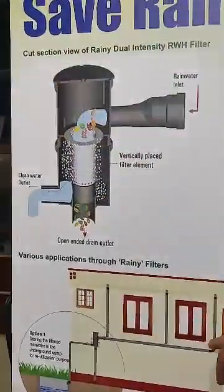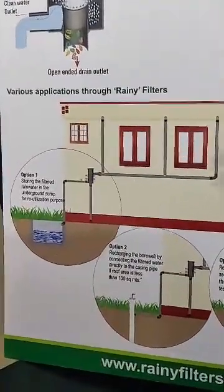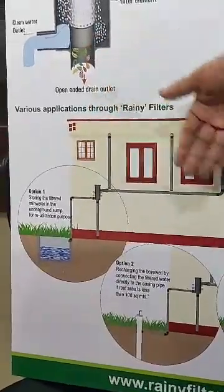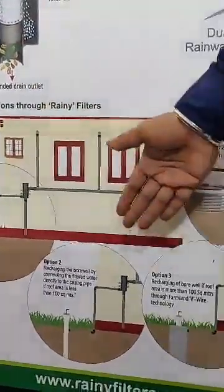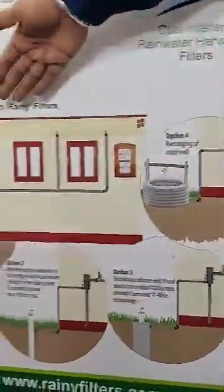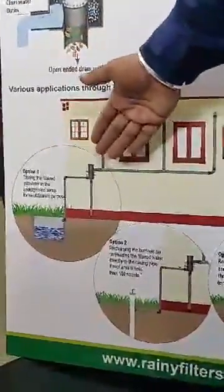This filtered water can be let into a tank for reuse, because as you all know, rainwater is the purest form of water. Overflow from the tank can be let into borewells, and if you want to recharge a well, the same technology applies — all the downpipe pipes from your roof are interconnected, a filter is installed, and the water after filtration is let into the system.